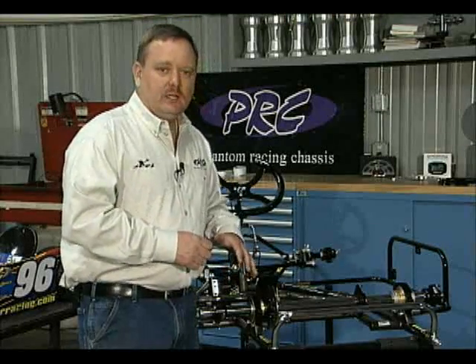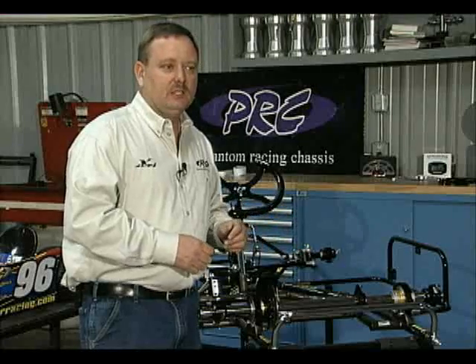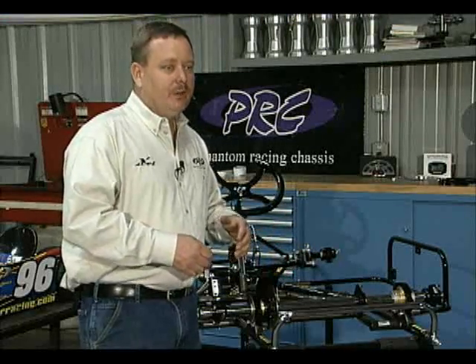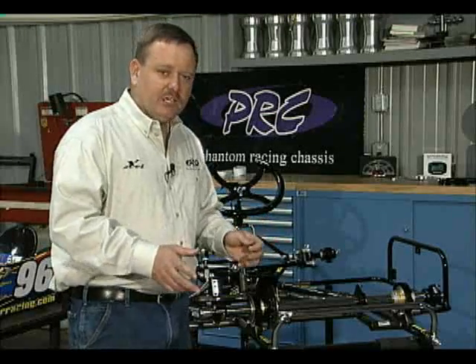Each chassis that we ship out is not drilled and not pinned, because we have a lot of different customers that want to do it different ways. A lot of people don't want holes drilled in their axles before we send them out. But I'm going to take a few minutes and show you how I put my axles in every cart that I run personally.